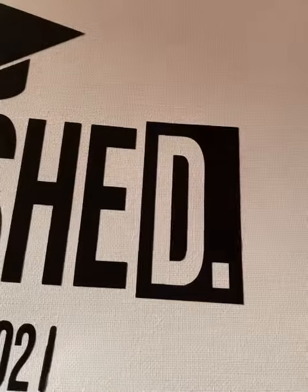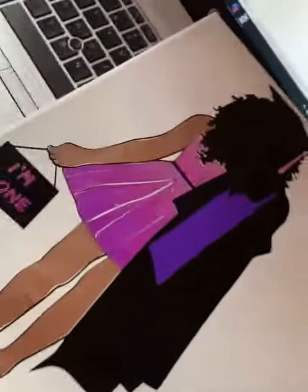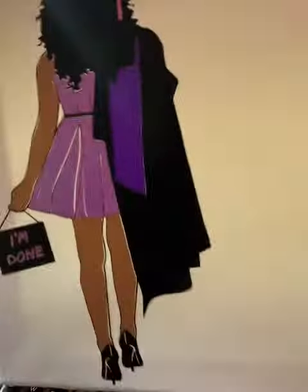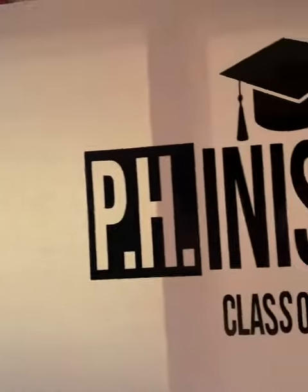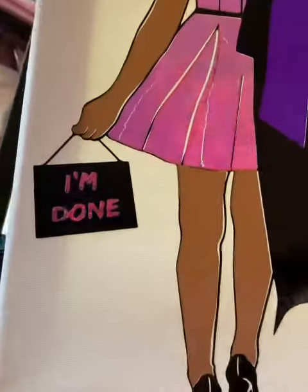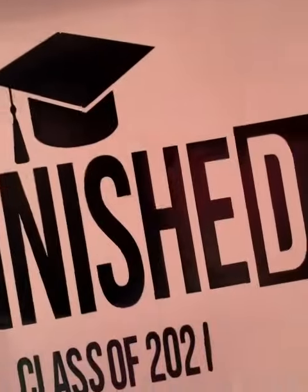Look how super cute this came out! This is going to be my sign for my graduation photos tomorrow. 'PhD is Finished' — isn't that cute? I put a holographic vinyl on her dress and her tassel. This is absolutely gorgeous, I'm loving it. Hope you guys like it because I do!